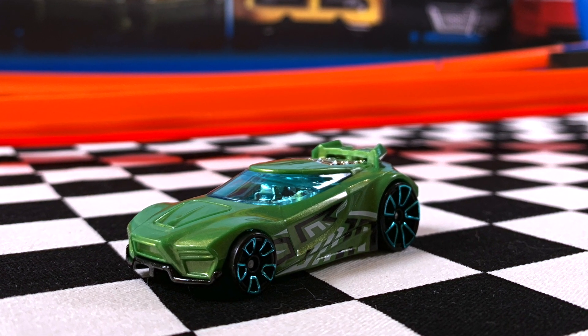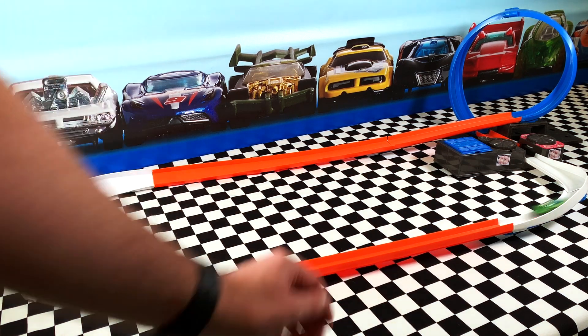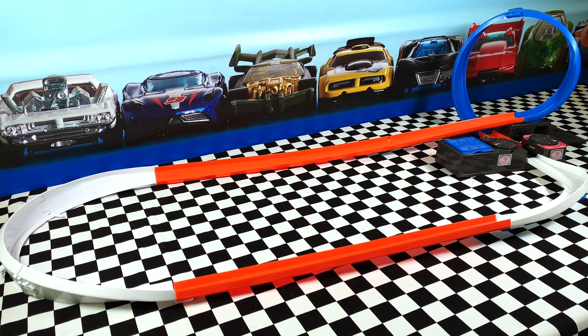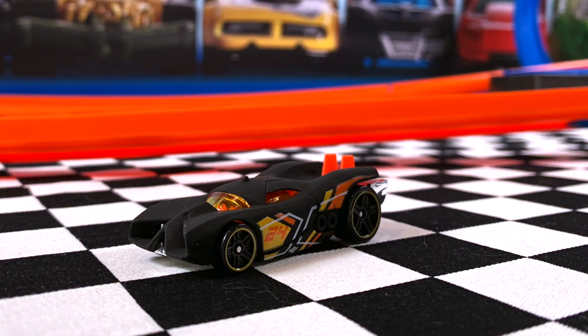Now the next one is Chicane. Not a big fan — it is a plastic car with a die cast base. I don't like this green colour and the blue wheels just don't hit me where they should. But not a bad car on the track; it didn't fall off, so that's pretty cool.